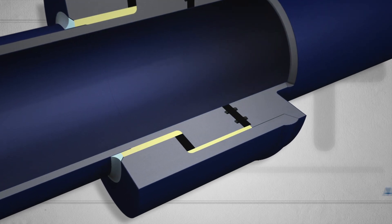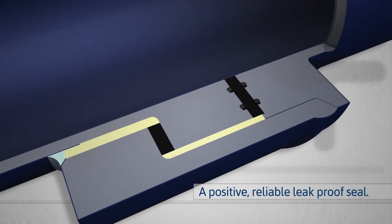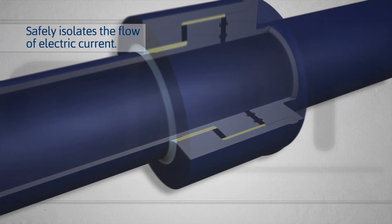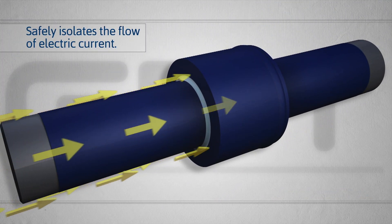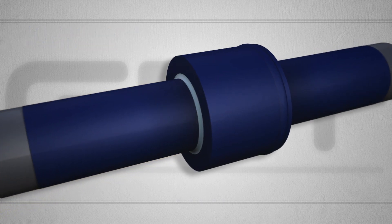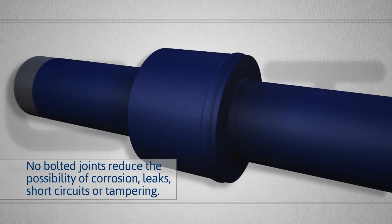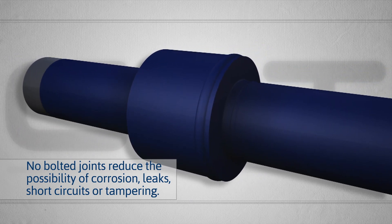With Electrostop, you get a positive, reliable, and leak-proof seal above or below ground that safely isolates the flow of electric current in piping systems. Electrostop has no bolted joints that can corrode and potentially cause leaks, short circuits, or be tampered with.